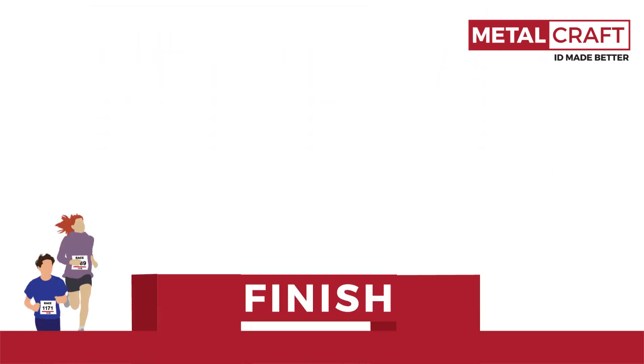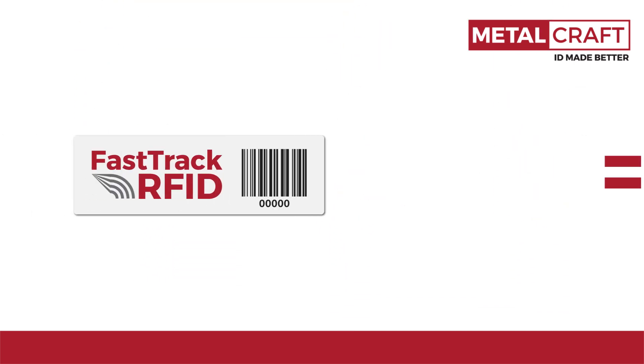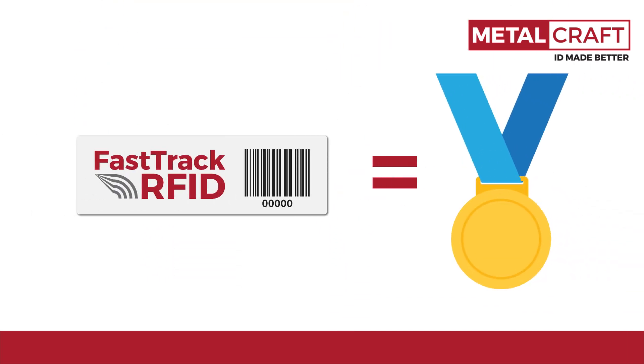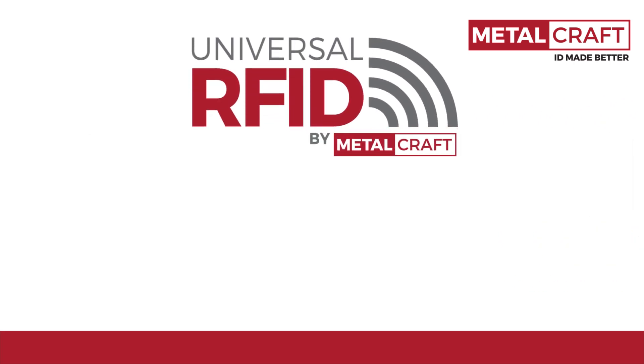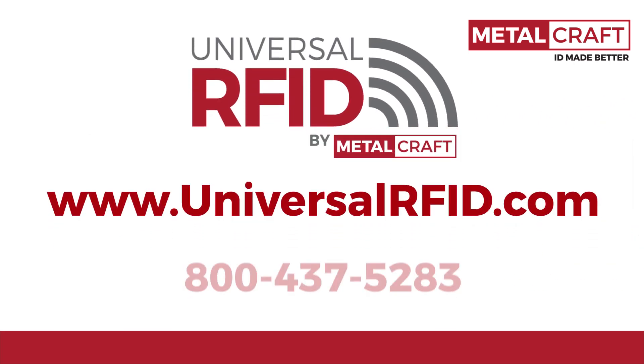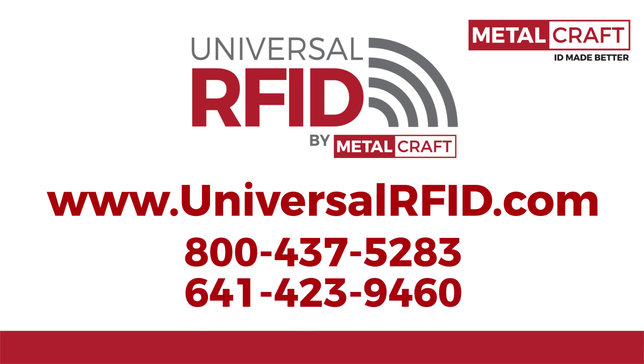Don't let the wrong RFID race timing tag determine the outcome of your race. Choose the Fast Track Timing RFID tag and be a winner every time. For more information on RFID, go to UniversalRFID.com or call us at 800-437-5283 or 641-423-9460.